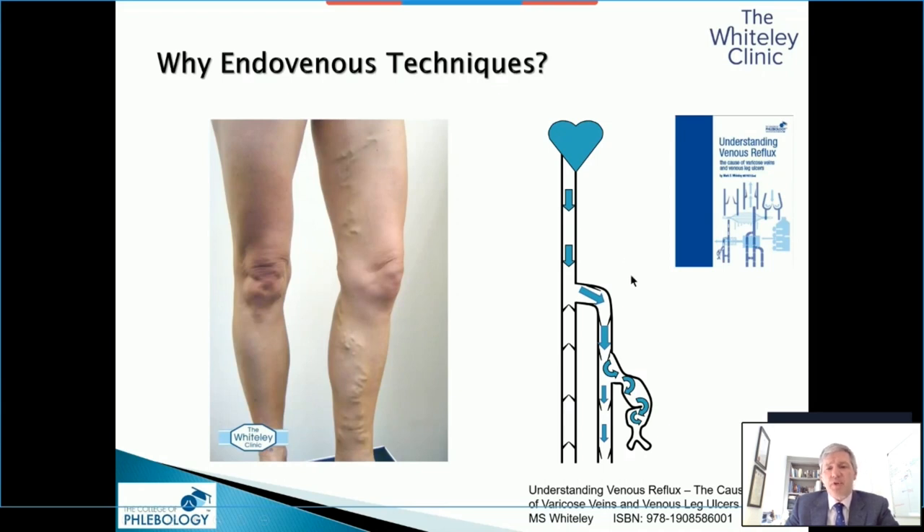This is a very simplistic view — a lot of my textbooks are very simple to try and help people understand. When we lose truncal venous valves, we can see how they come out to form varicose veins. And our whole understanding of venous ablation and treatment for the last 100 years has been to stop this reflux.